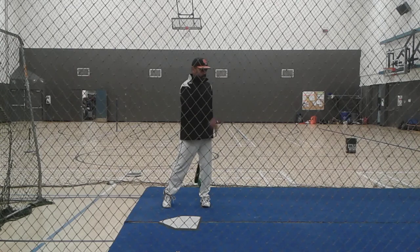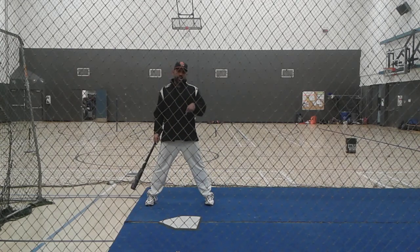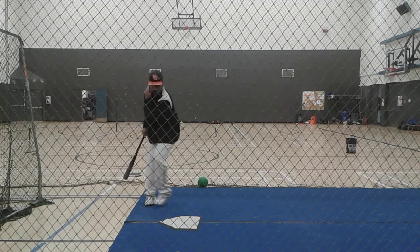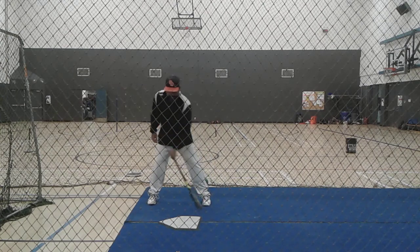So the next one, I'm going to start hitting this. Now this next one, we're at 100% effort. I'm using some flow and some weight transfer — I'm going to get through this baseball. Let's see if I can still do this.